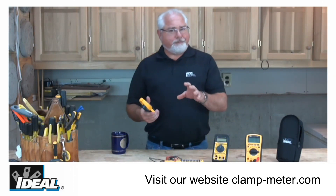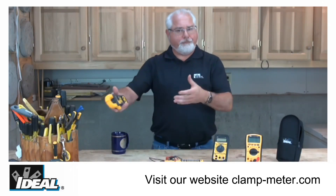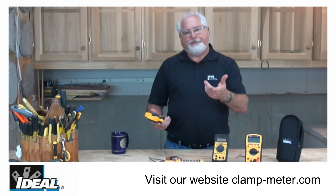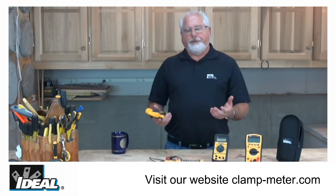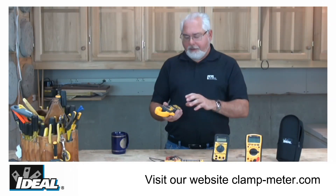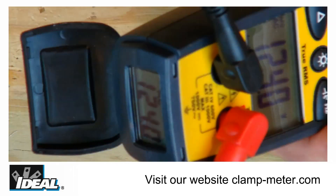Most testers have hold features that allow you to hold the last reading the meter saw as you disconnected off the circuit. But out in the field you look at those hold readings sometimes and you're saying to yourself, that doesn't sound right. So you'll take another reading, hold it, and it still doesn't sound right. What you'd really like to do is actually watch that load come on and off as it happens through the tester. Having the second display down here in the heel or the boot of the tester allows you to do that, and it's just a great advantage to have.